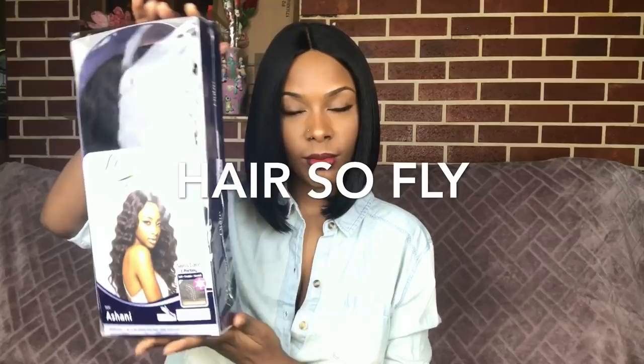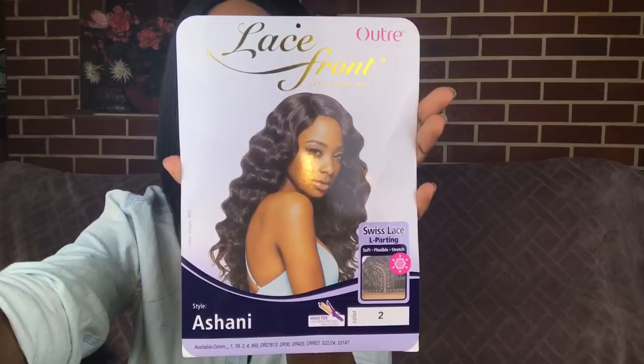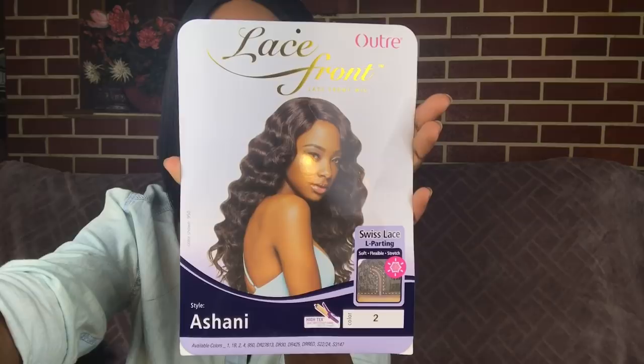The brand of the wig I have today is Otre. I have one of their lace front wigs in the style Ashani, in the color 2. This unit is curling iron safe up to 400 degrees and this wig is swiss lace. So this is what the wig looks like straight out of the package.